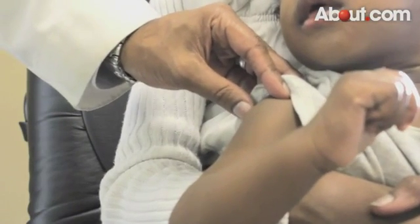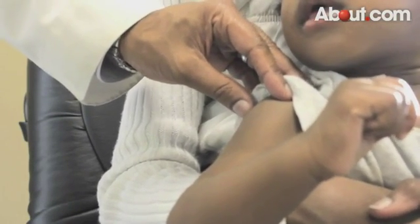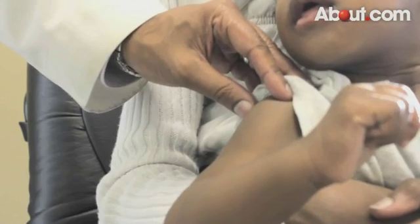It's generally very painless, and the results are known within minutes. Based on how big the wheal is, we can determine how sensitive a person may be to a certain food.